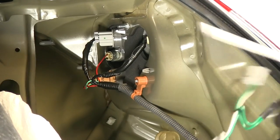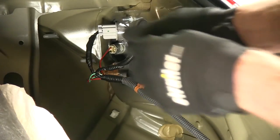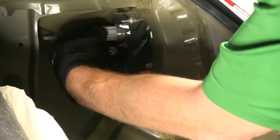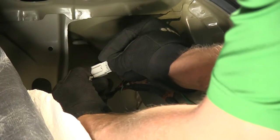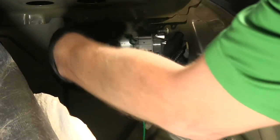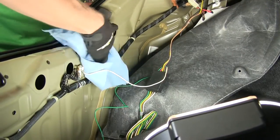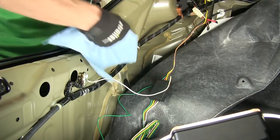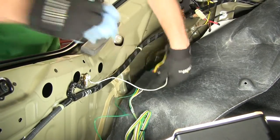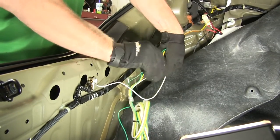Now let's go over to our passenger side and install our T connector there — it's going to be in the same place as before. We'll want to find a location to attach the module. We'll clean off some sheet metal and our converter box with rubbing alcohol and water mix, 50-50. Then take the adhesive and put it to our converter box.